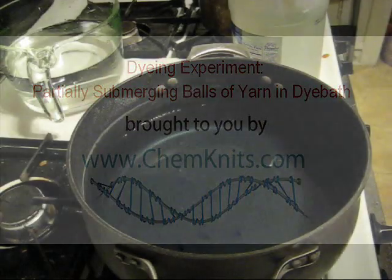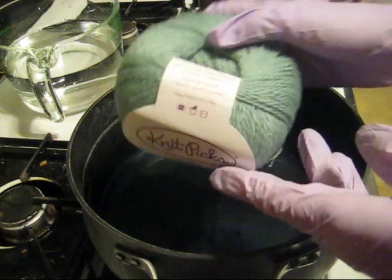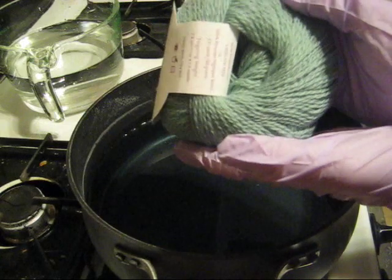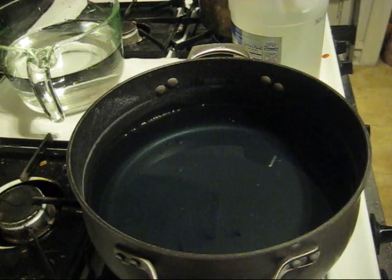Hello everyone, this is Rebecca from Chemnitz and I'm here today with another dyeing experiment for you where I'm going to be dyeing three whole unwound 50g balls of palette to be used in a shawl design that will be released sometime in early 2013. My own design.